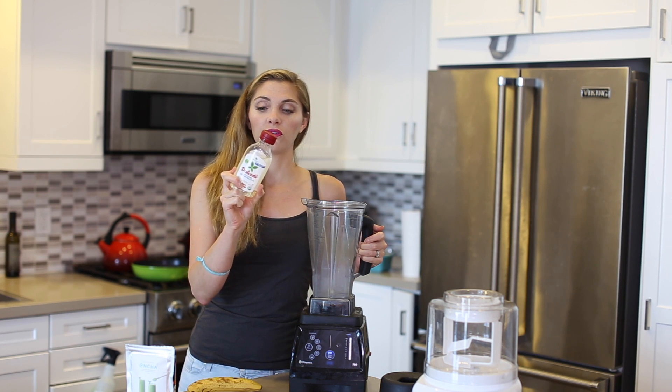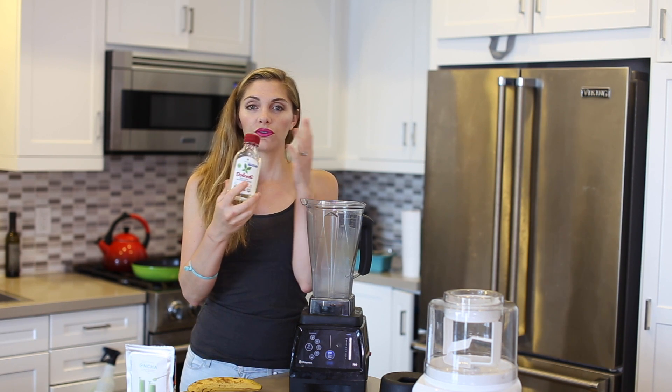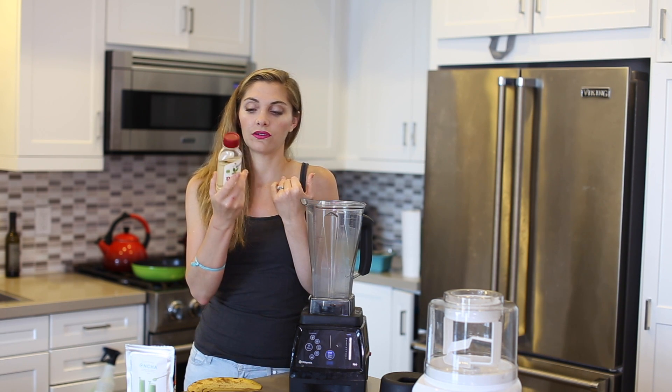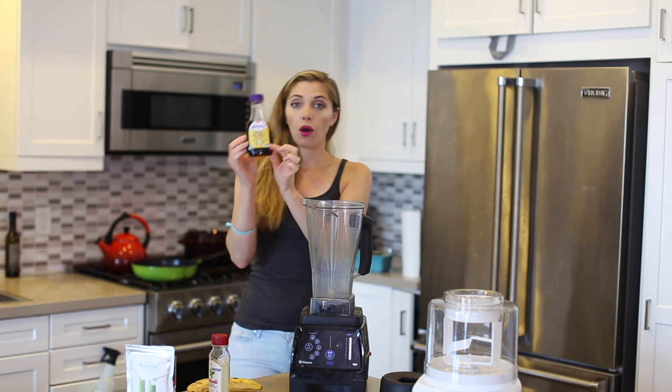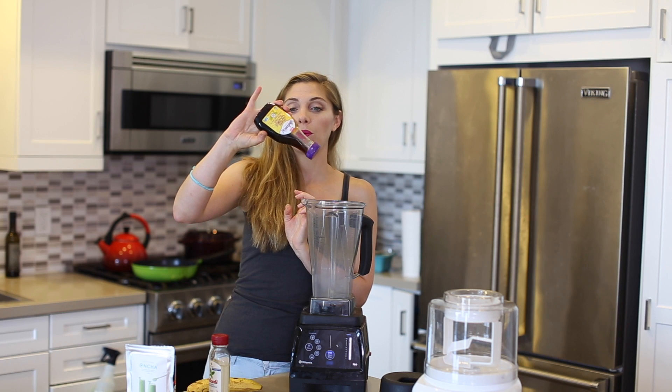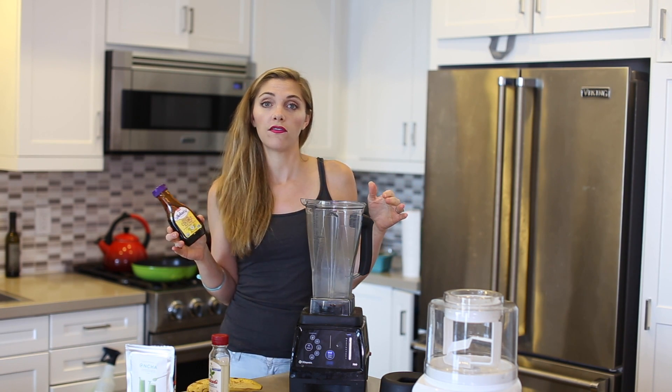This sweetener is so great for this recipe because, as you can see, it's clear in color, so it's not going to darken the matcha at all — really perfect. I found this at Whole Foods. You could also use coconut palm syrup, but that one is a little darker. You could also use maple syrup or just a straight-up agave syrup.